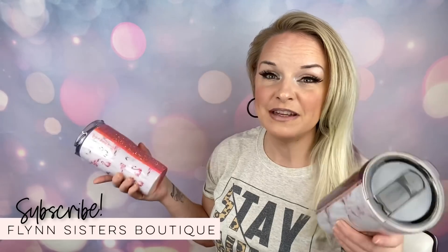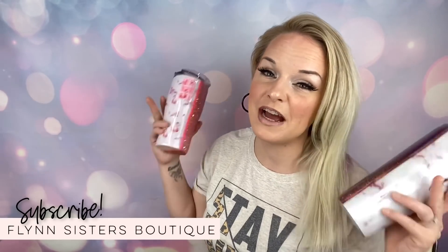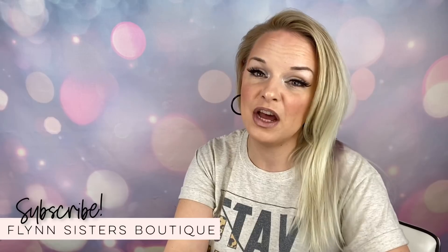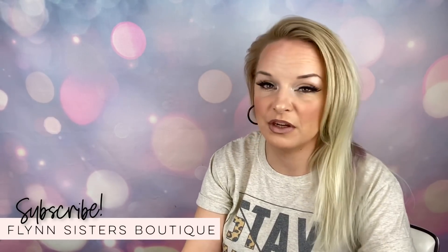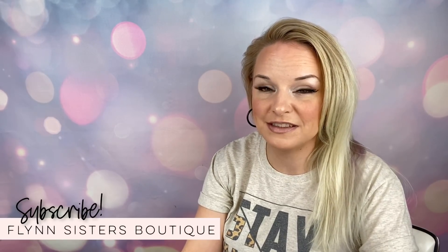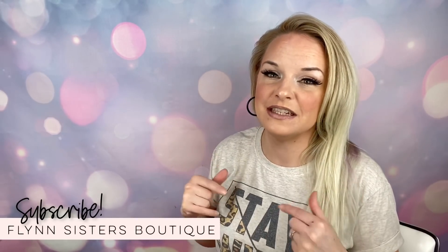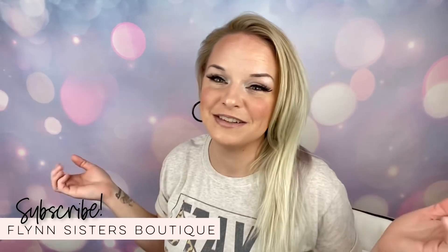If you haven't joined our Flynn Sisters community group on Facebook, I'll have a link for that down below. That's a great place to connect with me, get some extra help if you need it, and share pictures of your work from our tutorials. We're also going to have discounts and links for all the products you see in this video. So let's go ahead and get started.